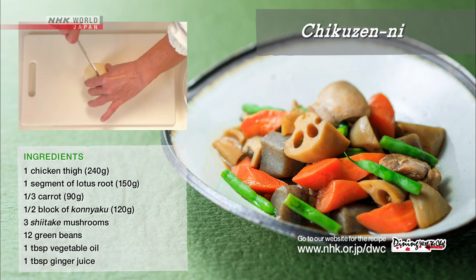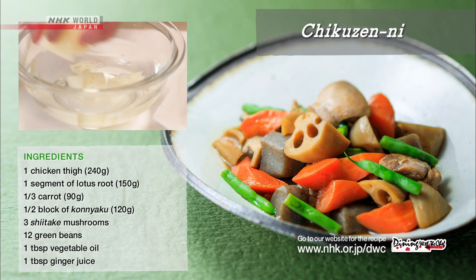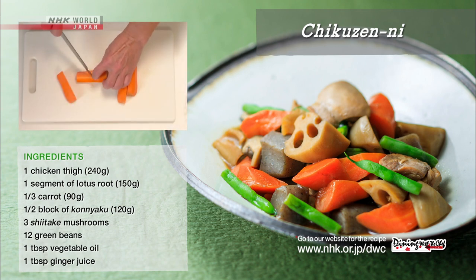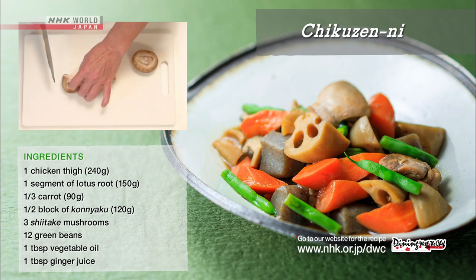The ingredients should be cut to the same size. Slice the lotus root into oblique cuts, then briefly soak in water and drain. Cut the carrot the same way. Cut the shiitake mushrooms into quarters.